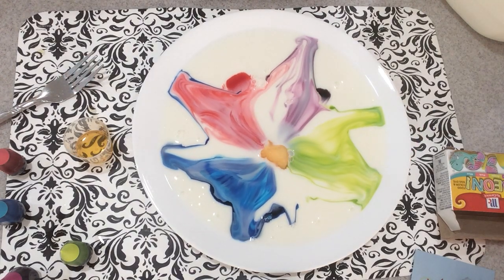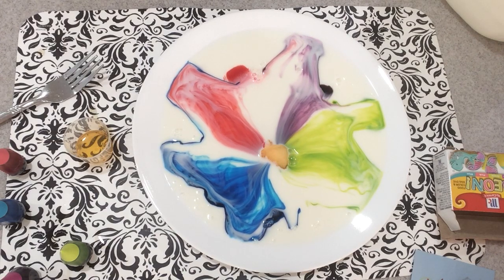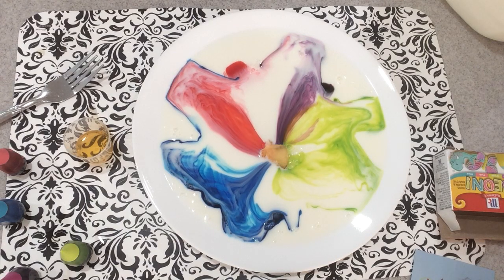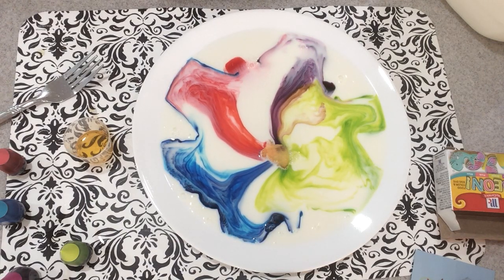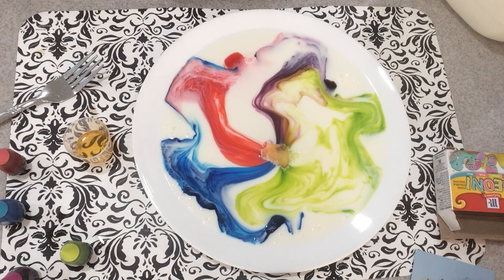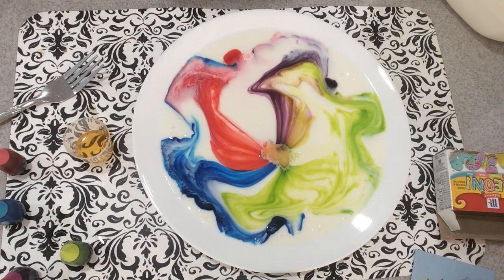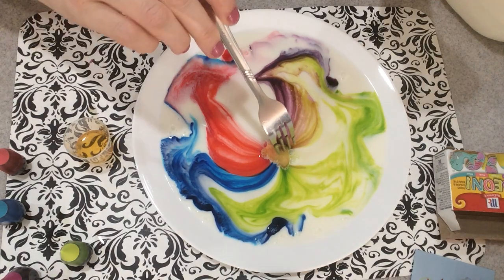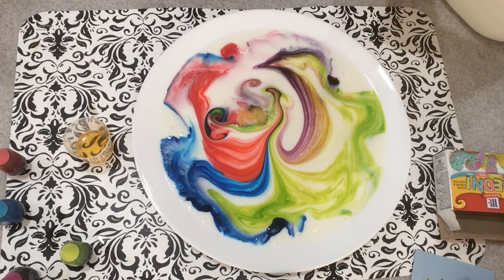Wow. So check that out. Just watch for a minute and see what happens with it. In a few seconds I'm going to go ahead and kind of move it around a little bit. But it's still going — it's still pushing the colors to the side. Watch what happens when I kind of move it over. Look at those colors. Isn't that neat?